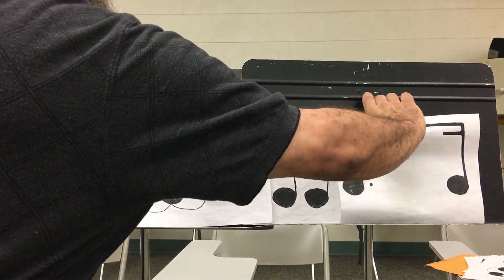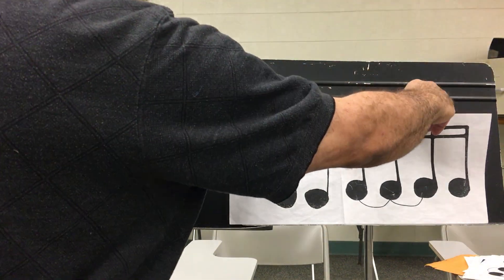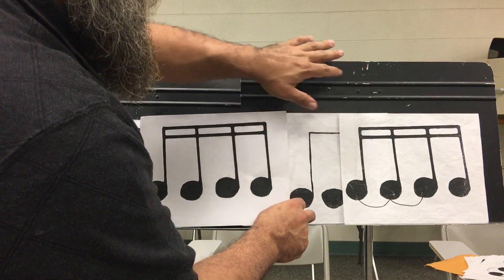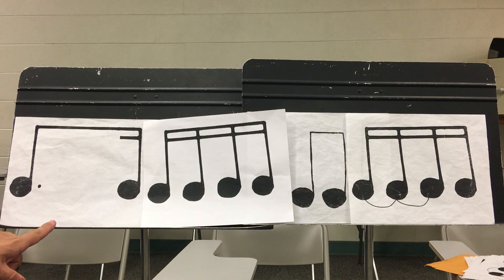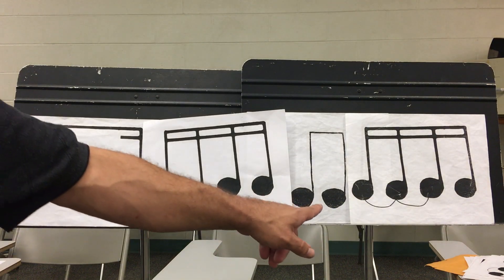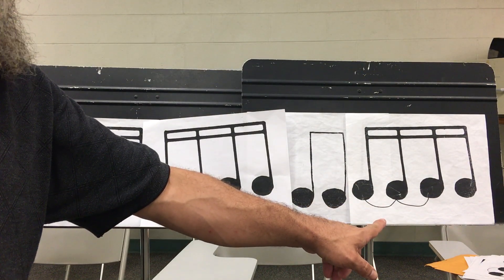And let's do it this way. This time I'll just point to the card, not the individual notes. And you should be able to do the rhythm yourself. Ready, go. One, e, and, uh. Two, e, and, uh. Three, e, and, uh. Four, e, and, uh.